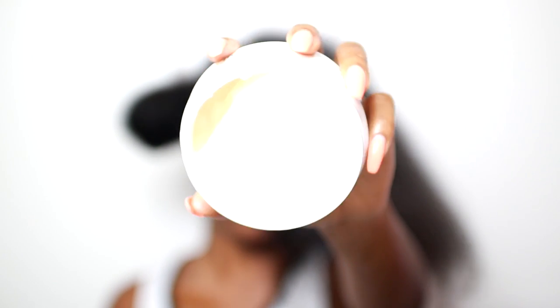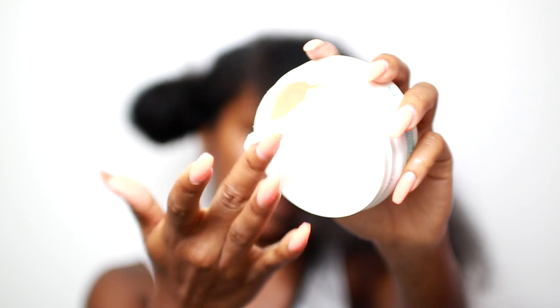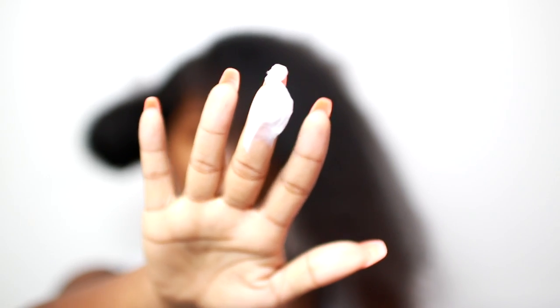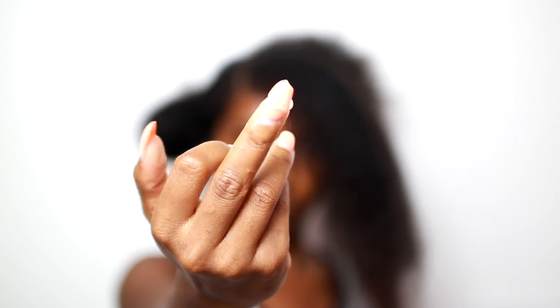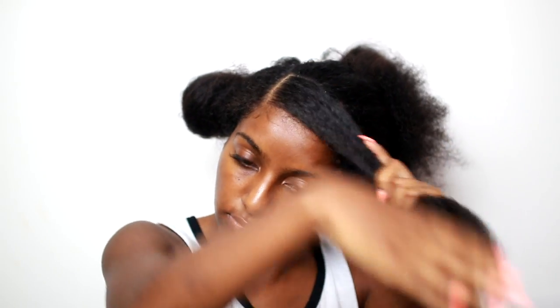As my moisturizer, I'm using the OGX Coconut Curls Hair Butter and I'm just using a very little bit of that because I don't want my hair to revert. And then on top of that, I'm going to apply the As I Am Smoothing Gel just to hold everything in place — again, just a very little bit, layering it on my hair.